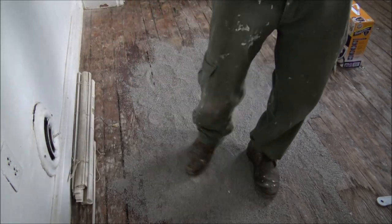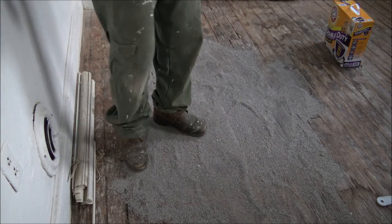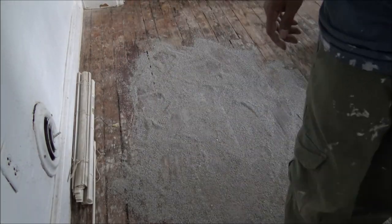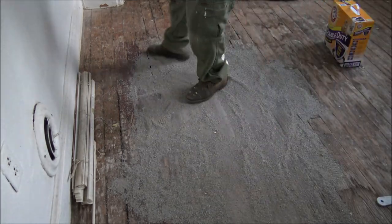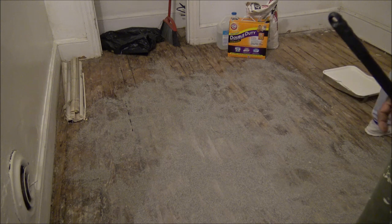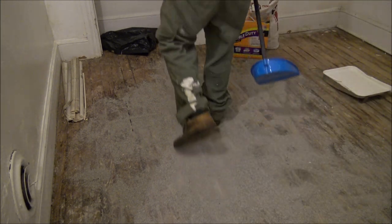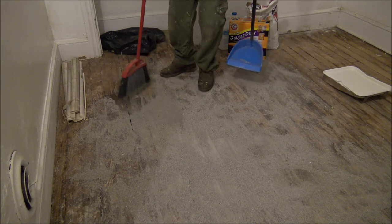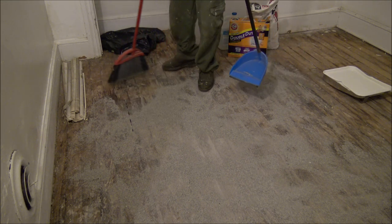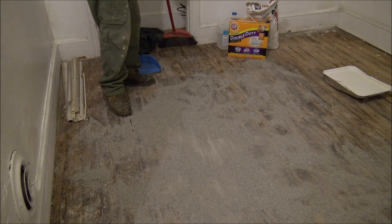So let's go. Okay, this is after an hour. I think it should be good enough already. Just sweep it off, sweep it out.